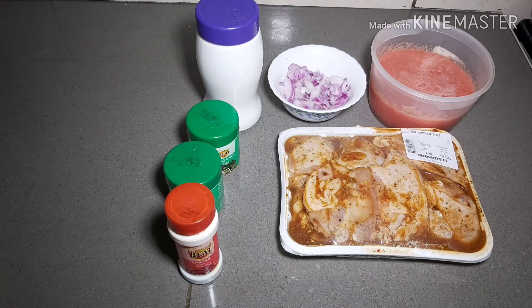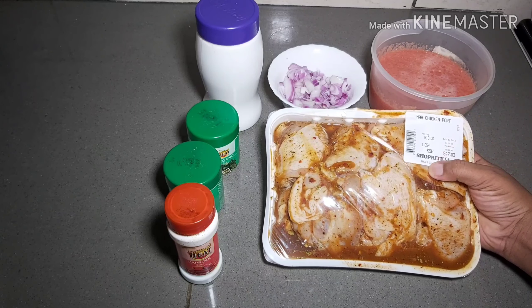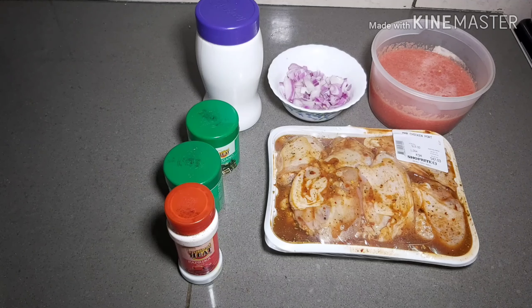Hi guys, how are you all doing? I hope you're all keeping safe in this COVID pandemic. I am back with my recipes, my normal throwdowns once again. I told you guys that I normally get this marinated chicken, and some of you were commenting that you didn't know that some places sell chicken that is already marinated.